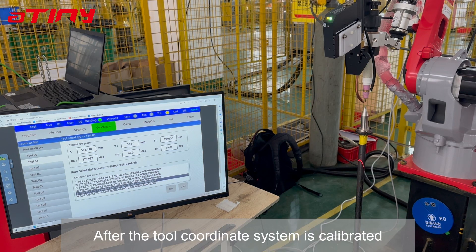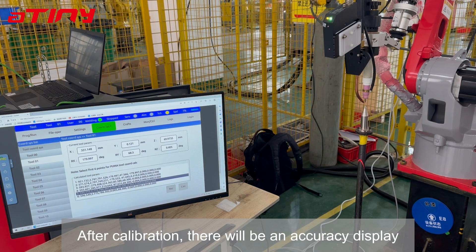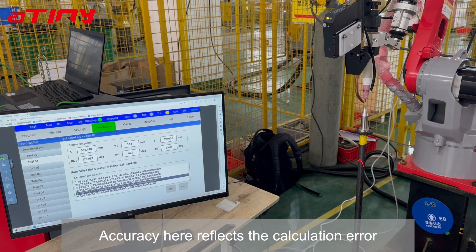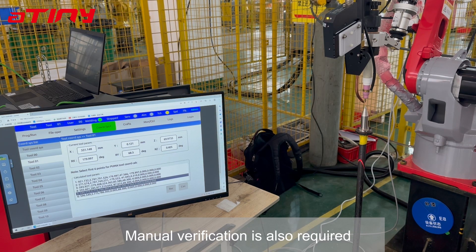After the two-coordinate system is calibrated, it also needs to be tested in practice. After calibration, there will be an accuracy display. Accuracy here reflects the calculation error within reasonable precision, and manual verification is also required.